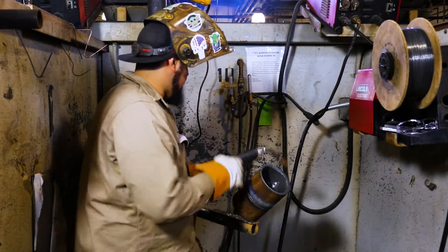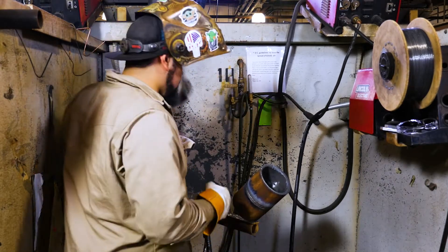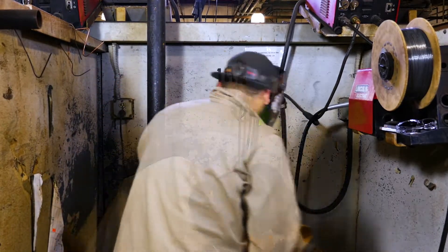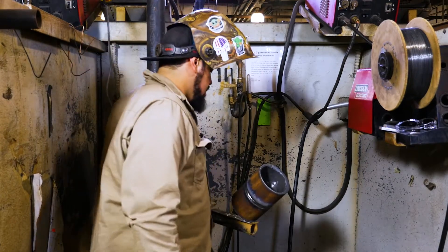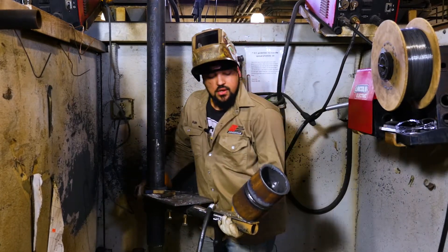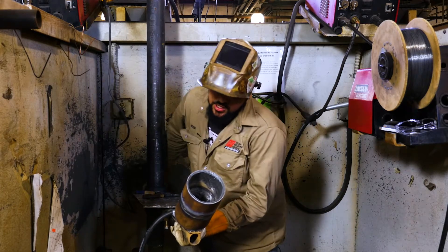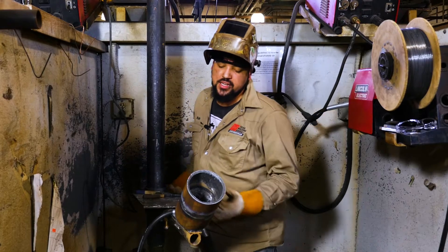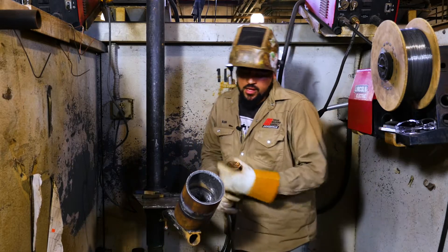Clean up with the wire wheel real fast. Now I'm going to swing over on this side and we'll do the bottom fill pass on this side as well. Because you never want to fully fill up one side and then fill up the other side — you might have a chance of having a real high spot down at the bottom, and you don't want that.